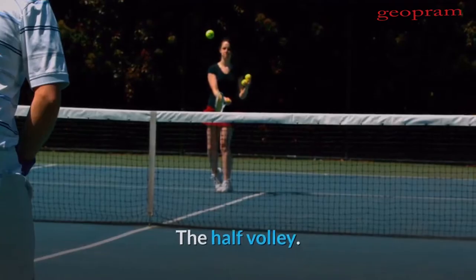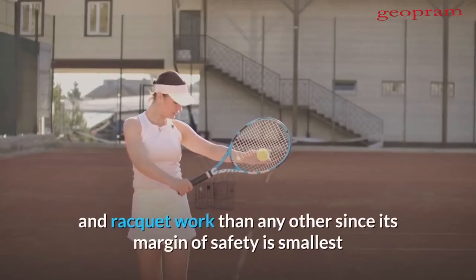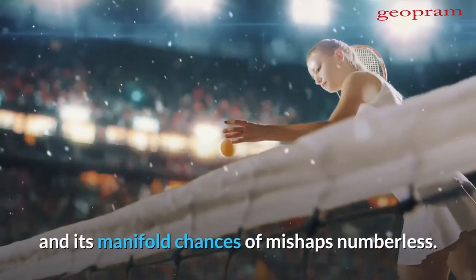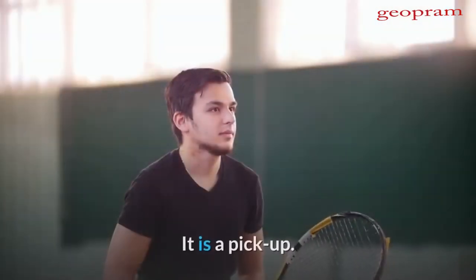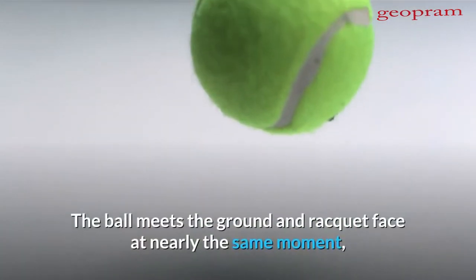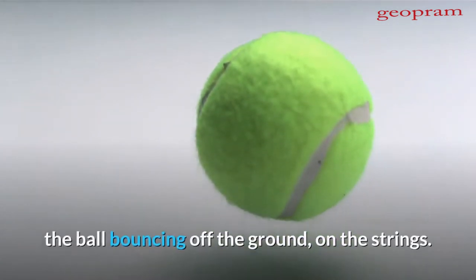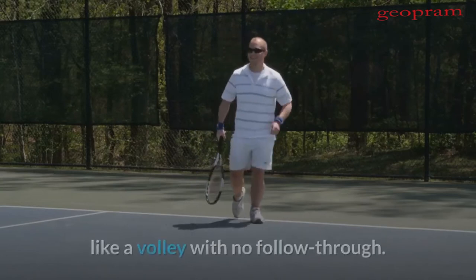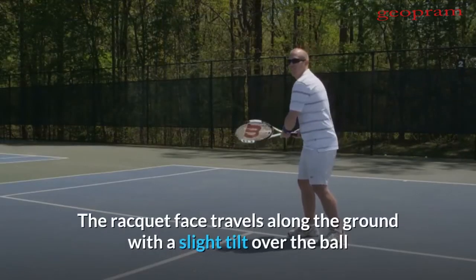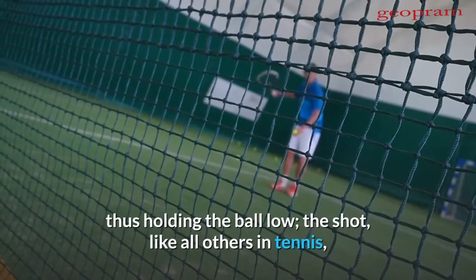The half volley requires more perfect timing, eyesight, and racket work than any other shot, since its margin of safety is smallest and its manifold chances of mishaps numberless. It is a pickup. The ball meets the ground and racket face at nearly the same moment, the ball bouncing off the ground on the strings. This shot is a stiff wrist, short swing, like a volley with no follow-through. The racket face travels along the ground with a slight tilt over the ball and towards the net, thus holding the ball low.